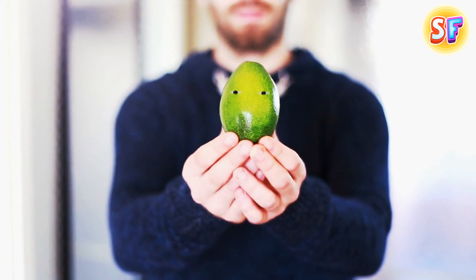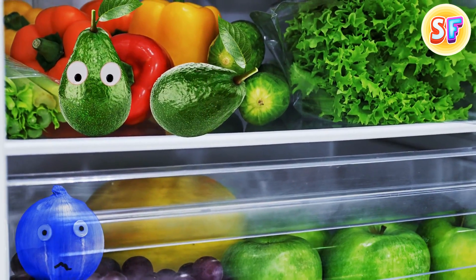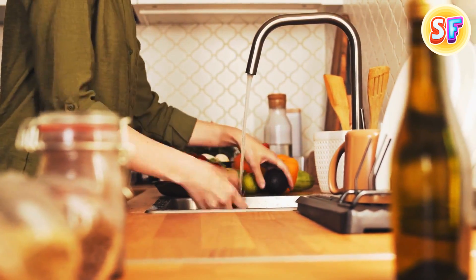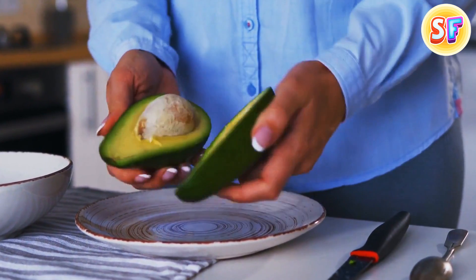It's much easier to peel an avocado if you freeze it first. Just put it in the fridge as it is, give it some time, and then take it out and hold it under warm running water. Now you can peel it easily after you make a couple of crisscross incisions.